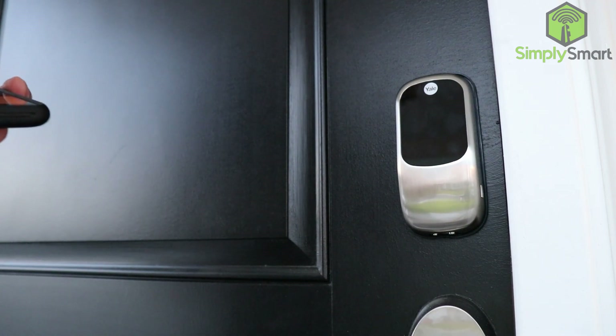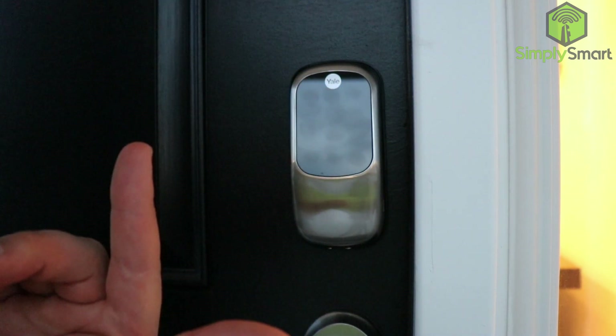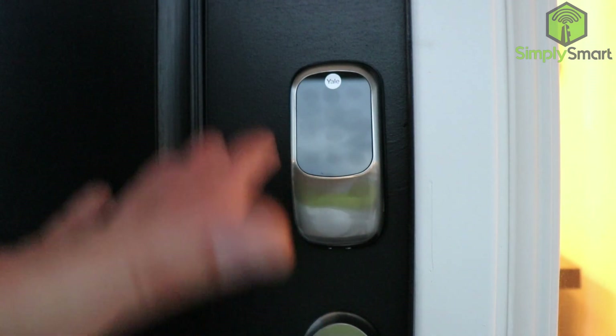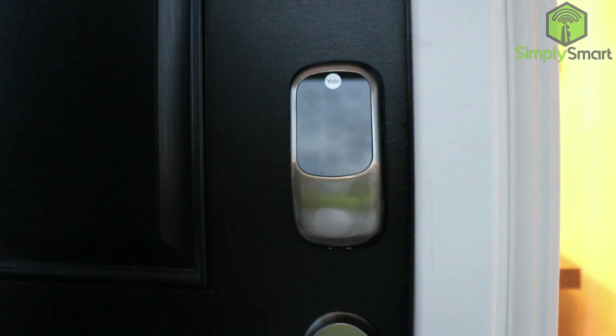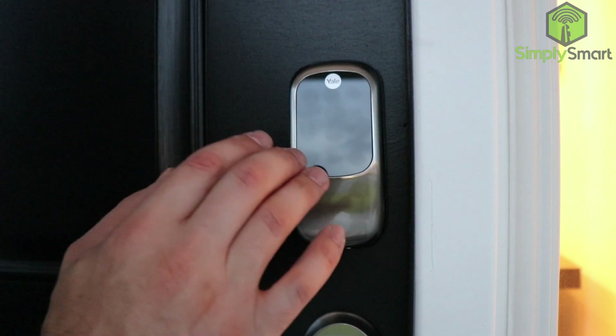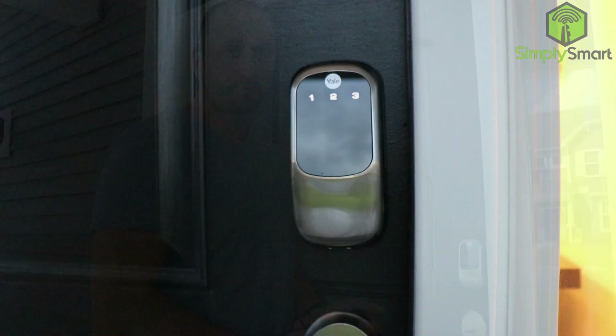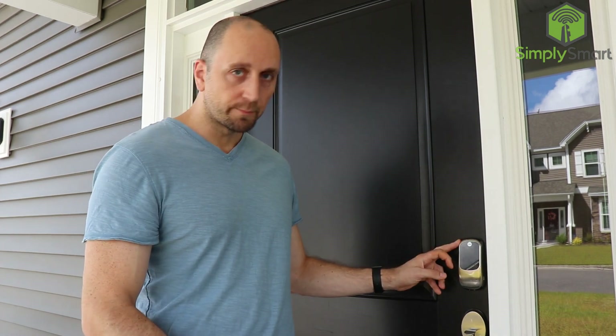That's how you add a user code. To unlock, wake it up with three fingers, type in your code, and click the check mark — it unlocks. If you're just leaving for the day, all you have to do to lock it is hit three fingers and it locks. If you have any questions or trouble installing your lock, leave a comment below. I'll link everything in the video description. Like, share, and subscribe if you found this helpful. This is Justin from Simply Smart, where we make smart home technology as easy as 1, 2, 3.